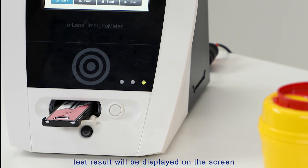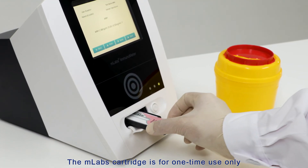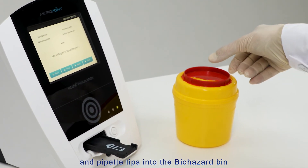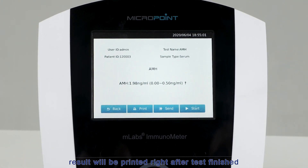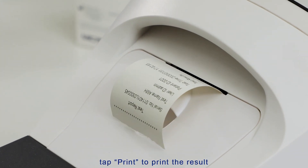When the test is completed, the cartridge is ejected automatically and the test result is displayed on the screen. The M-Labs cartridge is for one-time use only — discard used cartridges and pipette tips into the biohazard bin. For auto-print mode, the result will be printed right after the test finishes. If set to manual print mode, tap Print to print the result.